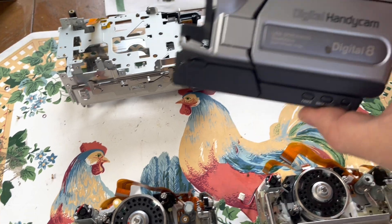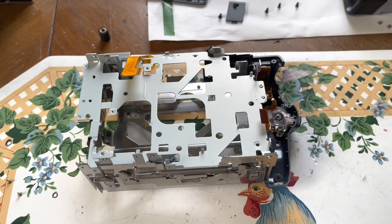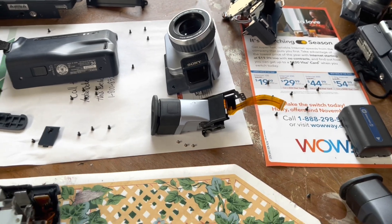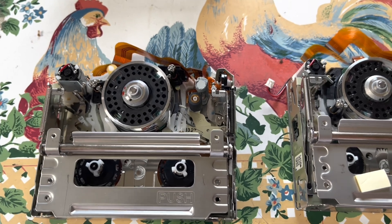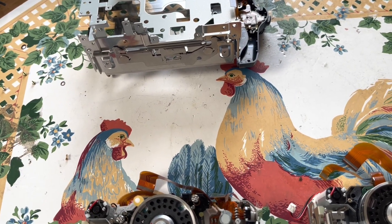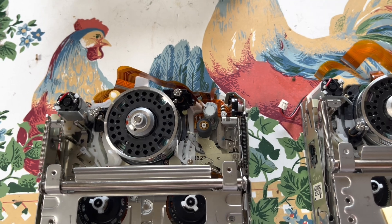This one only has Digital 8mm playback, so I'd rather get the TRV340 working. The transport is going to go into this chassis right here. You can see all the bits and pieces you have to take apart — not the easiest job. I know the transport definitely works because I tested it before pulling it out, so I wouldn't waste any time.